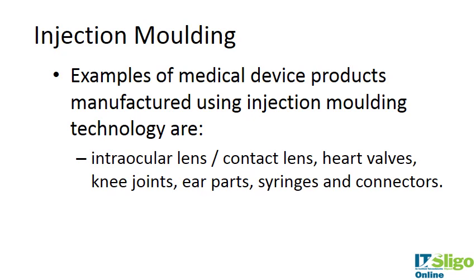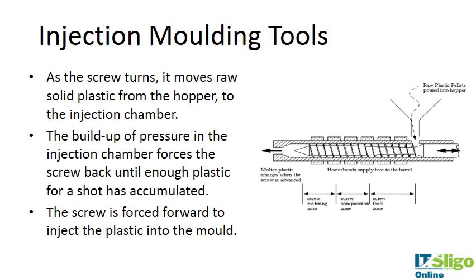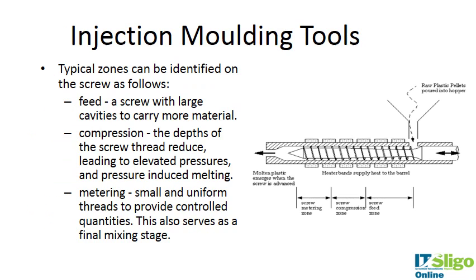Looking at some medical devices manufactured using injection molding, simple examples include intraocular lenses, contact lenses, heart valves, knee joint components such as the tibial plate, ear parts, syringes, and connectors.